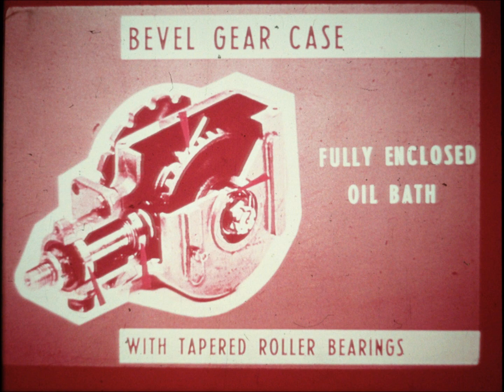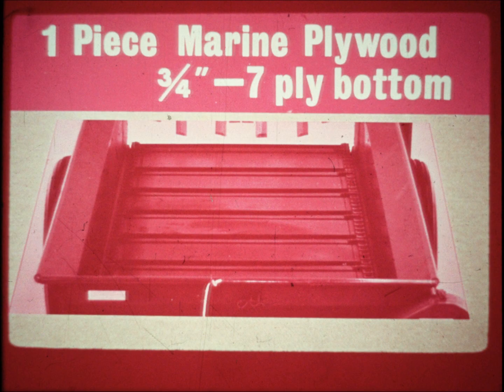This gearbox is the finest, most efficient, and trouble-free of any used on competitive spreaders. The 160 has durable quality construction everywhere. The spreader bottom is made of the toughest one-piece three-quarter inch seven-ply penetrated plywood you can buy — it withstands the shock of the roughest loading, even the jolts from frozen materials dumped from big bucket loaders. Tapered wear pieces on which the apron chains travel are easily replaced for longer bottom life.